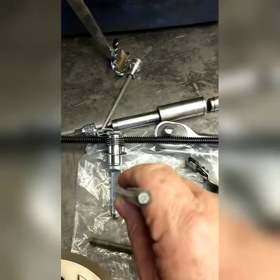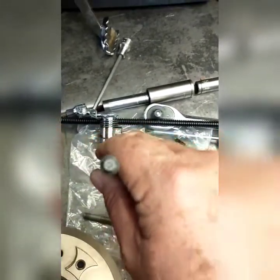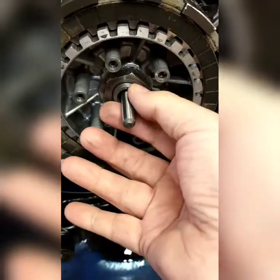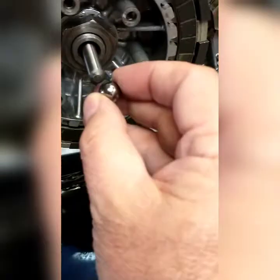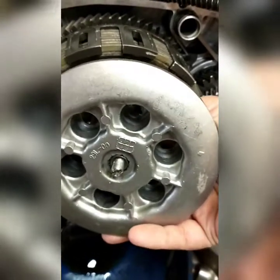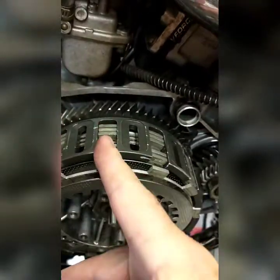Right here it pushes this rod towards the clutch. This rod is in here - when you pull the cable, twist that flat spot, and that flat spot pushes this out like that. It's got a little bearing on here, then it pushes here on the pressure plate. It pushes it up off of these steels and fibers here.